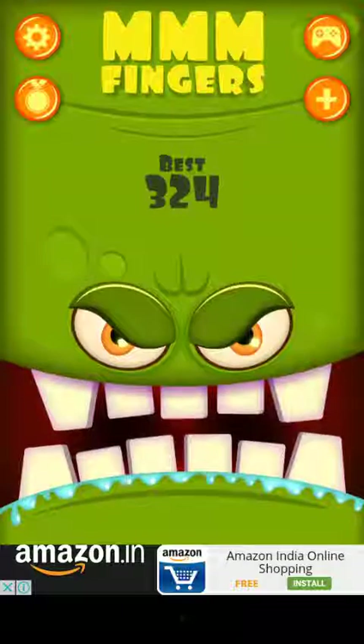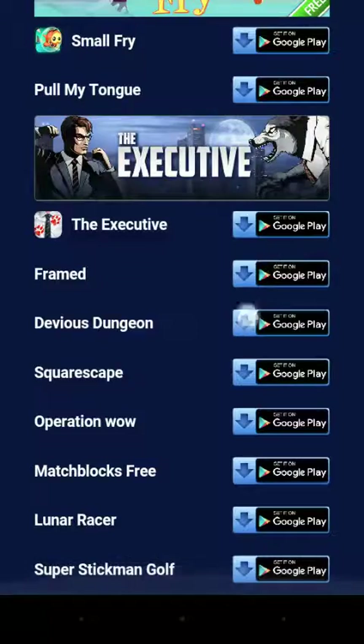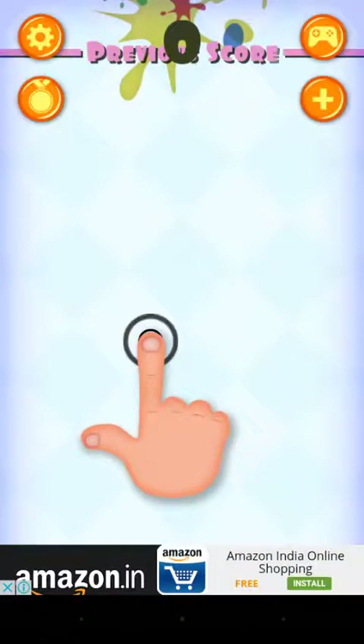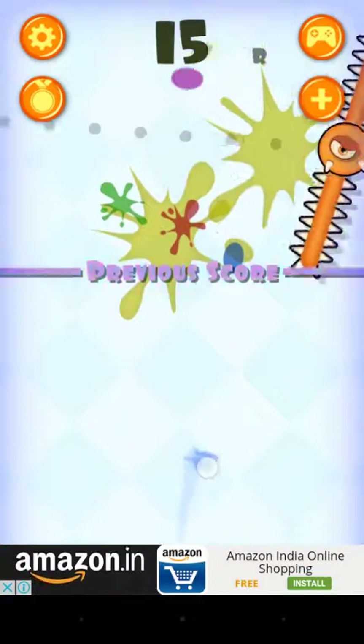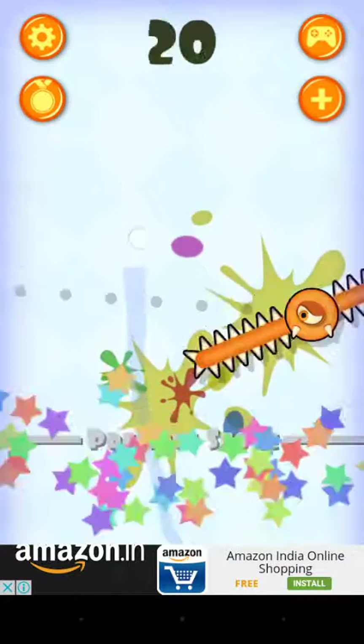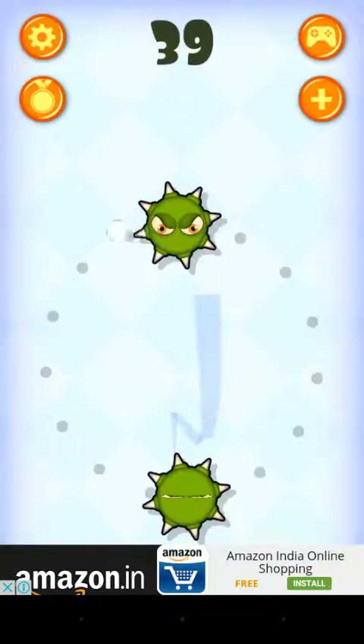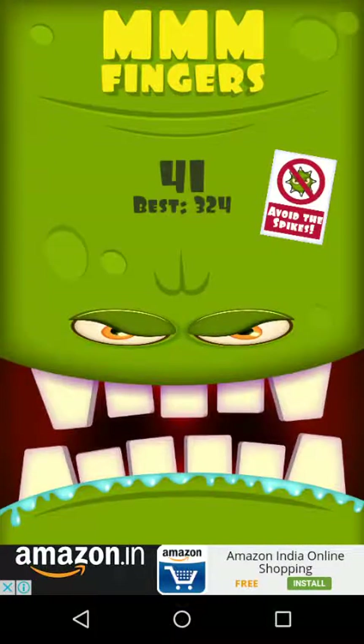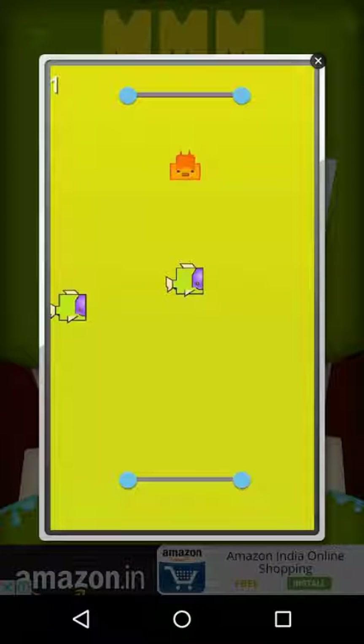There are other games by Noodle Cake as well. Let's get started with a small gameplay to show you what I like. Keep in mind there are ads that keep coming up in this app.